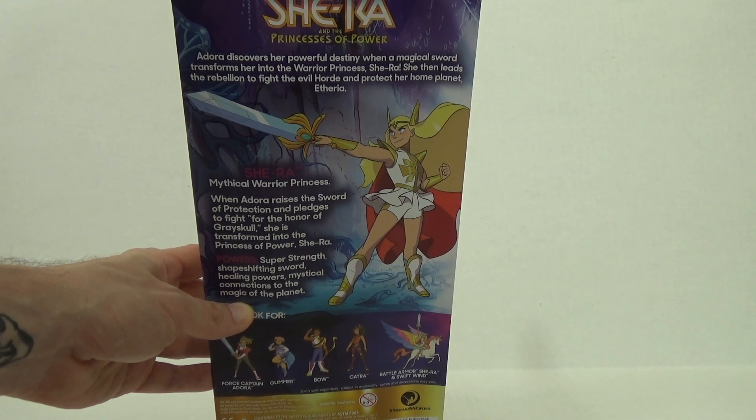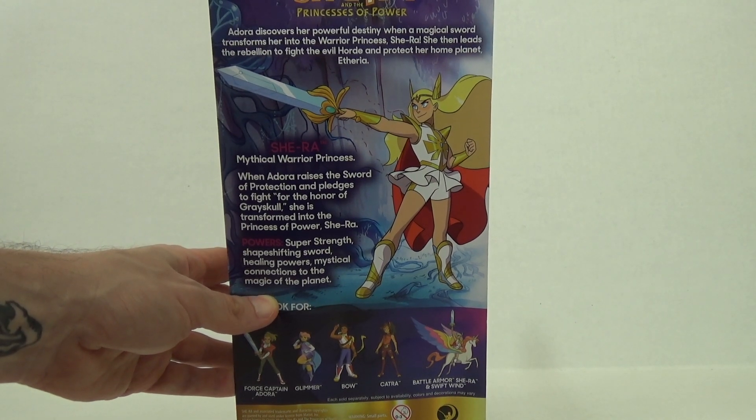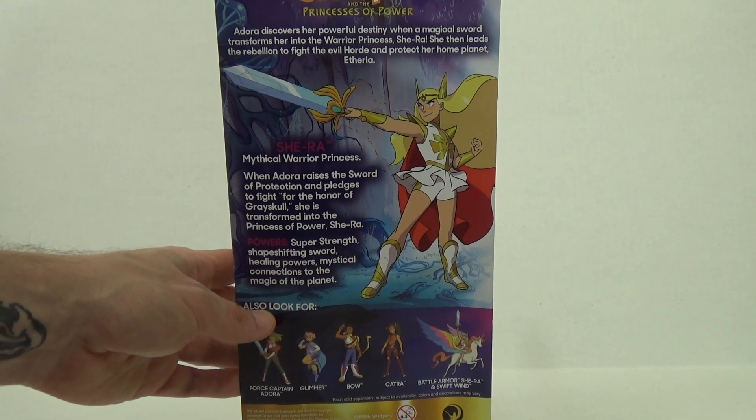She-Ra, mythical warrior princess. When Adora raises the Sword of Protection and pledges to fight for the honor of Greyskull, she is transformed into Princess of Power She-Ra. Her powers include super strength, a shape-shifting sword, healing powers, and mystical connections to the magic of the planet.